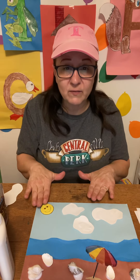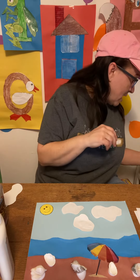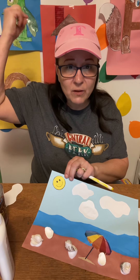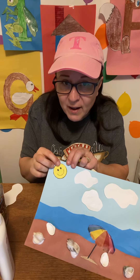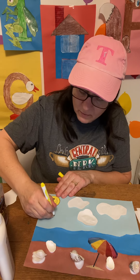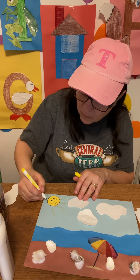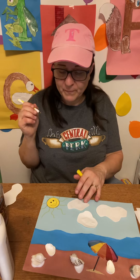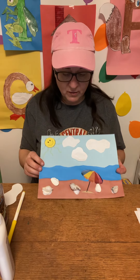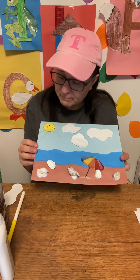Now if you want to, you can leave the sun as is, or you can take something like a crayon or a marker. What color is the sun? Yellow — that's right! So I'm going to take this and make some rays. If you want to hand over hand and have your kids help you with that, go ahead. You're going to have to let it lay flat to dry.